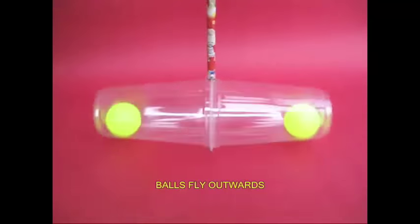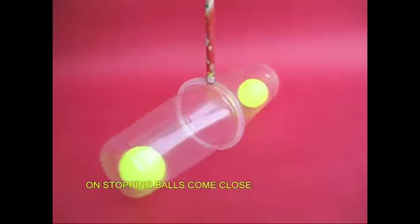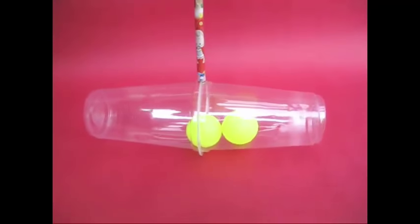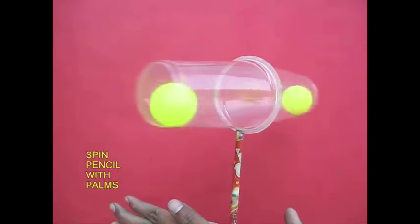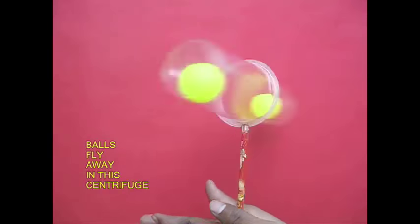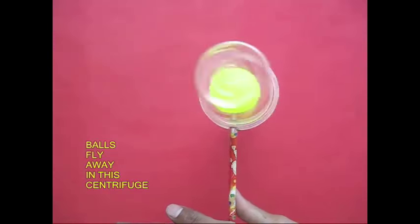That is the two balls. Rotate both balls radially. Stop it. Put it on the side. If we put it on the side, this is where it is. This is a demonstration of centrifugal force.